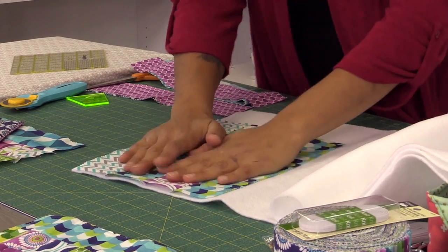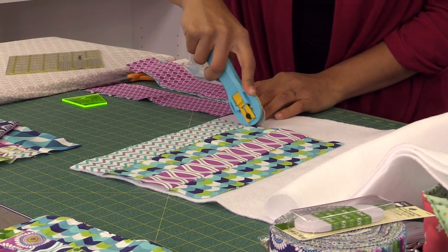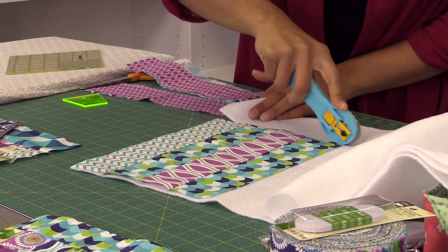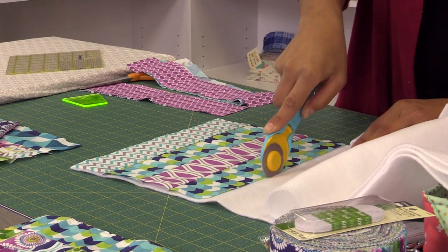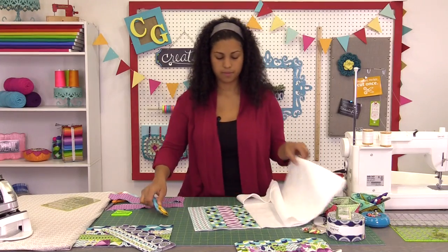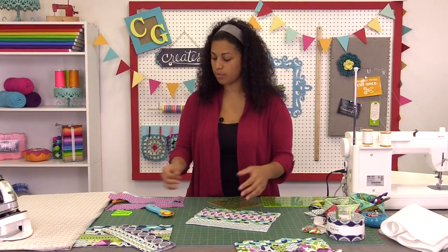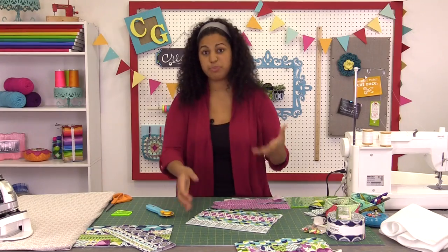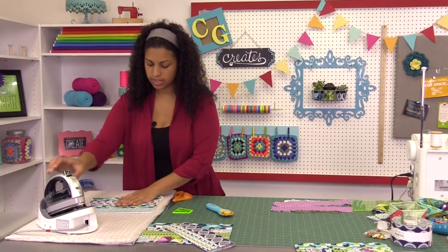You just need one layer of this. I've cut it with the fusible side face up so it's already ready to be pressed right to the back side of the fabric. Let's head over to the ironing board and fuse it into place.